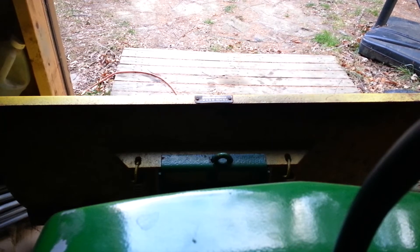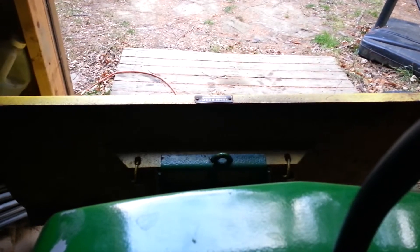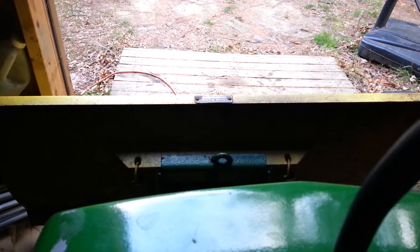I got my plow mount on for my camera for plowing and we're gonna cold start the John Deere with it on the mount. Hope it doesn't shake off. Got 20-weight oil in it now. Hopefully it starts.